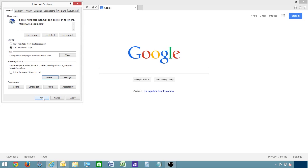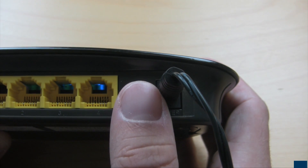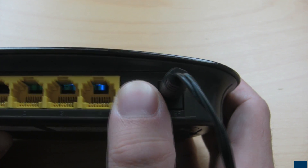Once the cache is cleared in your browser, hit F5 on the keyboard to refresh the page. Press and hold the button on the back of the router for 10 seconds to reset the router to factory settings, and to put the firmware changes into effect.